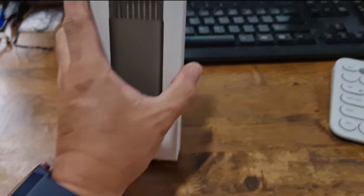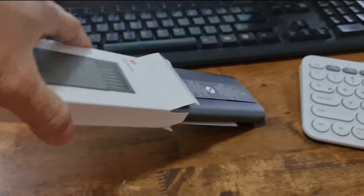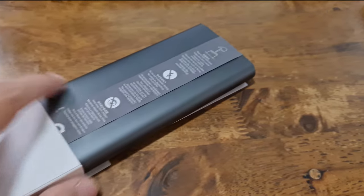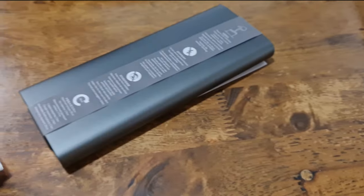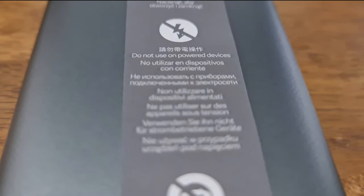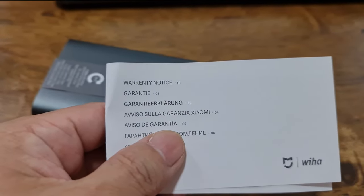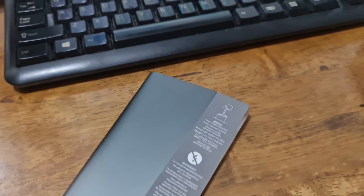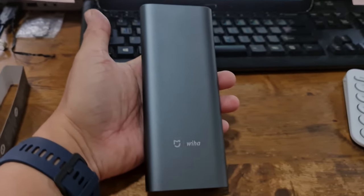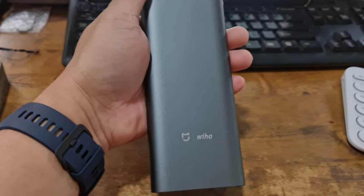Let's open this device so you can see what's inside. The packaging is really impressive — there are instructions here, and it says 'Press to open and close.' This is its case. There's also a warranty card inside. The case is very sturdy, and it's actually made of aluminum alloy.